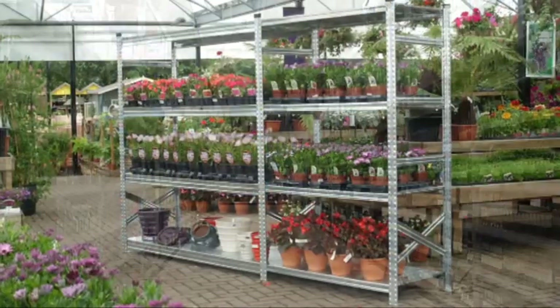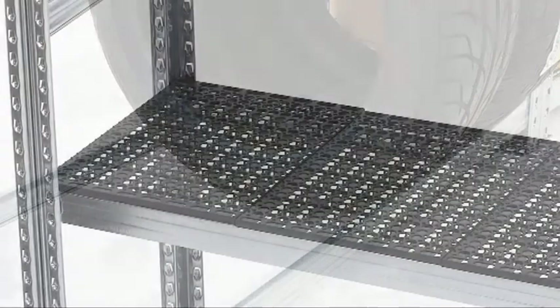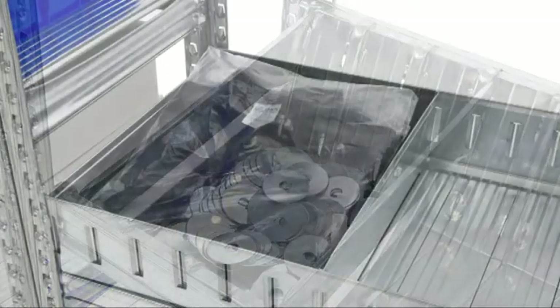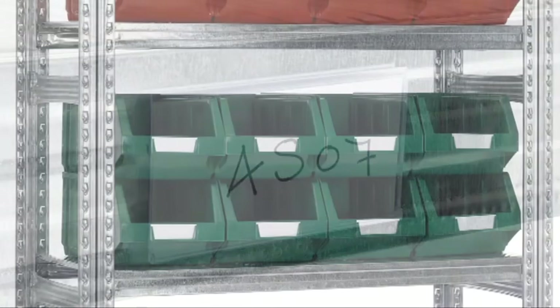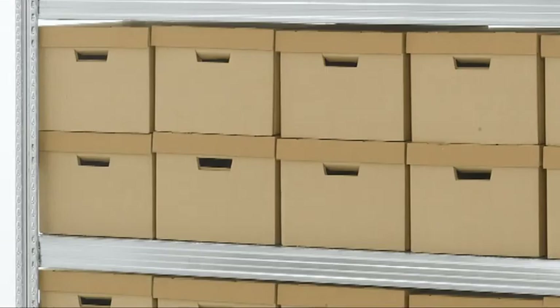There's an amazing range of accessories too: garment hanging or tyre support beams, plastic shelving rather than metal, modular containers, steel storage bins, shelf dividers, label holders, plastic storage bins, and plastic or cardboard archive boxes.